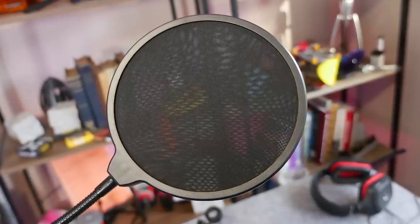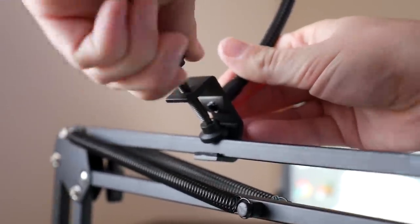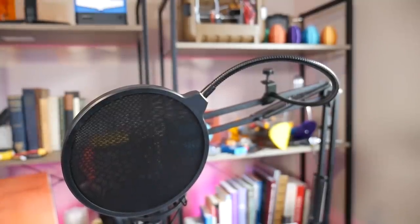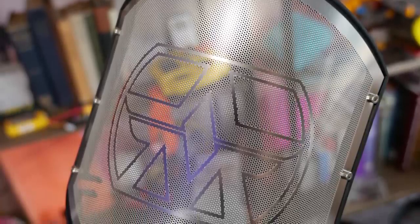Finally there's the pop filter, which clamps onto the frame. The clamp is pretty fiddly and rubbish — I don't know why it's so long — but either way it clamps in place and the gooseneck helps you position the pop filter over the microphone. Pop filters are good for stopping plosives like 'p' or 't' sounds. I usually use a metal mesh pop filter and it does pretty much the same job. They both seem to work fine.